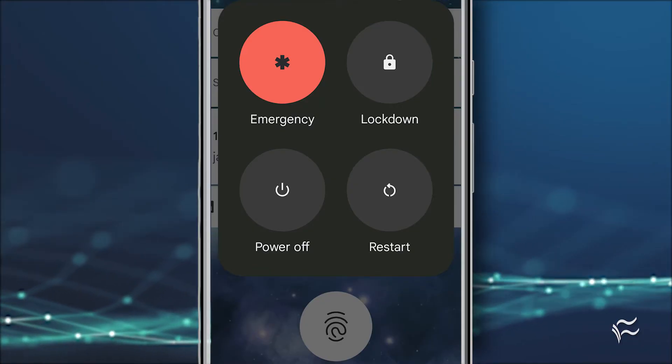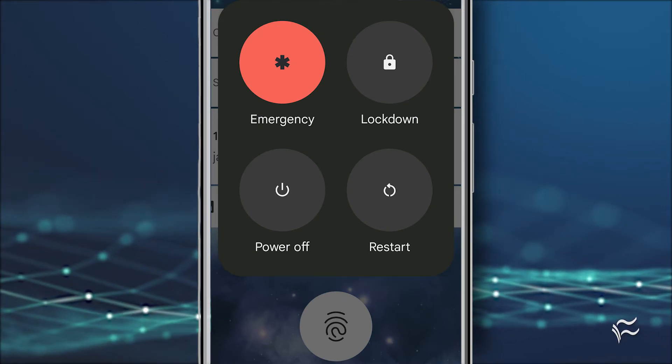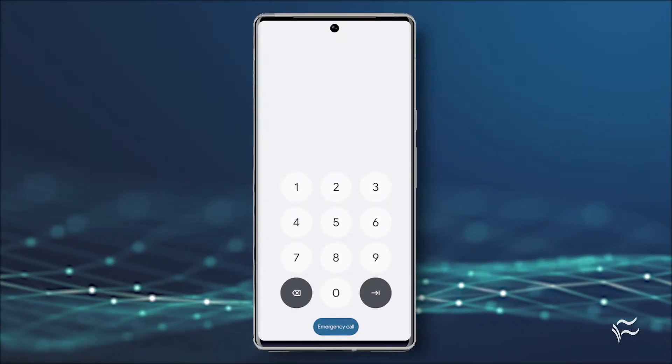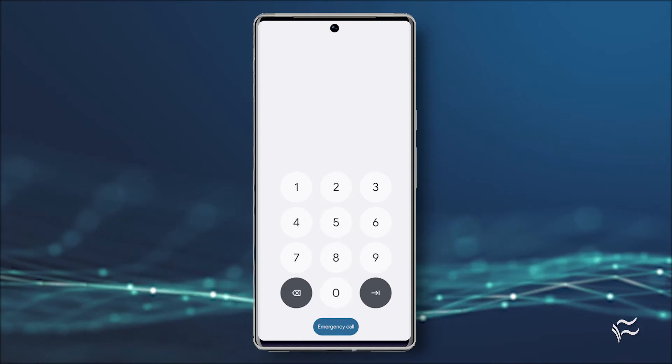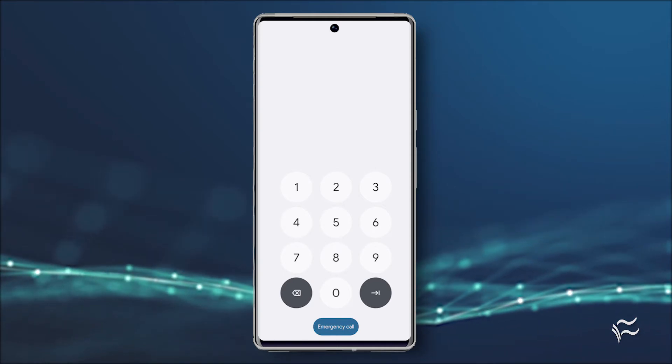With your device locked, press and hold the power button until a pop-up window appears. Tap lockdown and you'll be returned to the lock screen. At this point, the only way you can unlock your phone is by using a pin, password, or pattern.